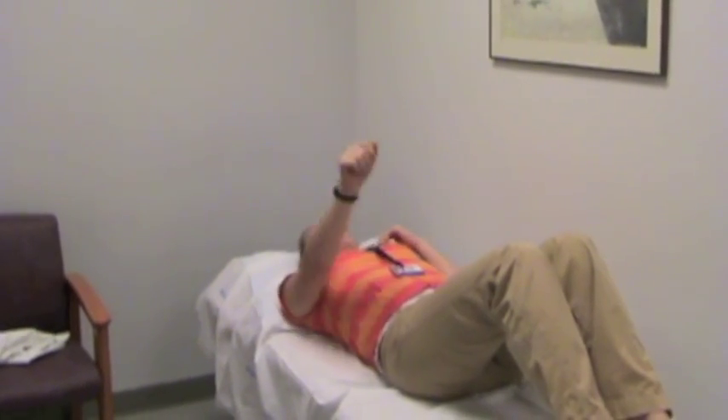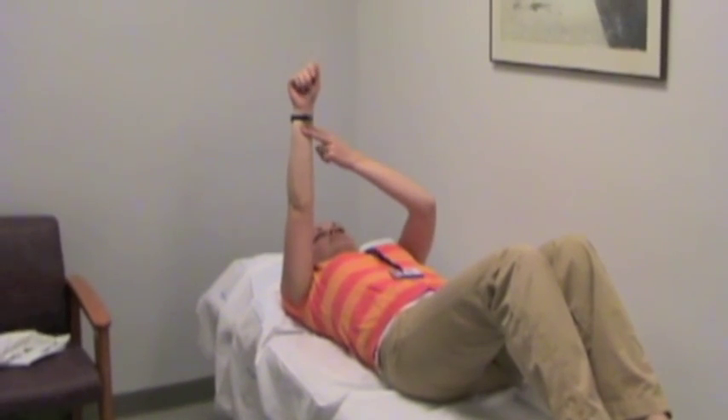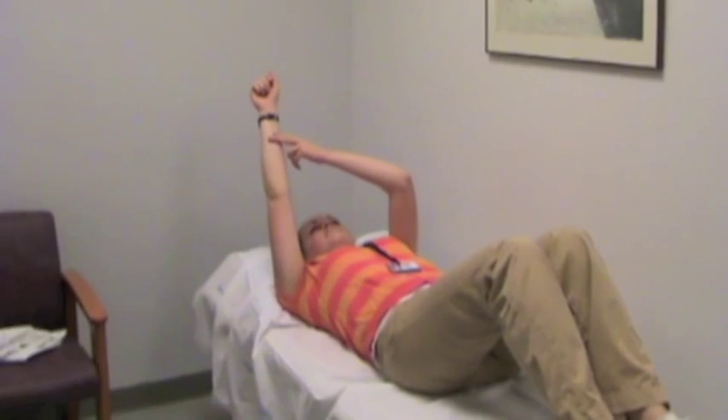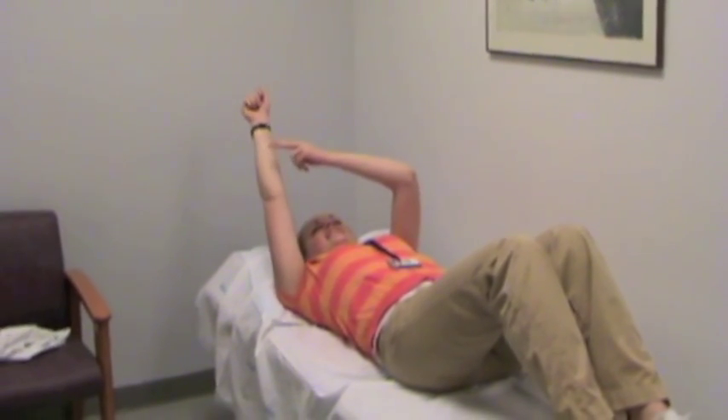Push downward with your involved arm about 10% of your maximal effort and hold for a few seconds. Then relax and raise your arm overhead and repeat. Try to do 4-5 cycles between 90 degrees of elevation to your full elevation overhead.